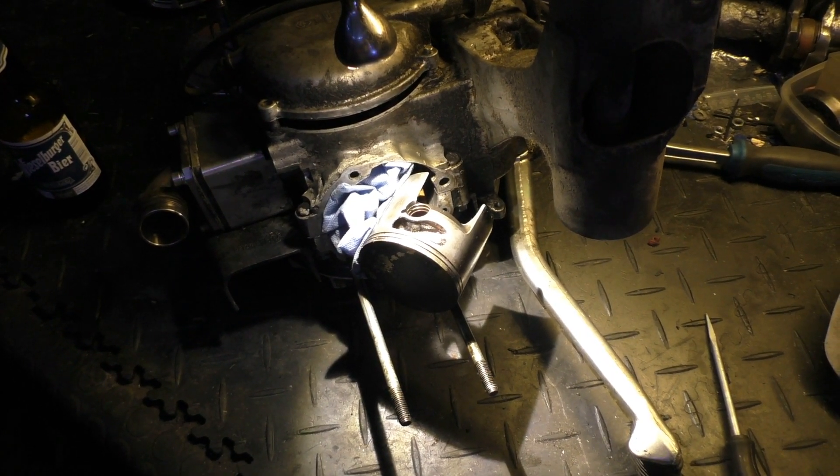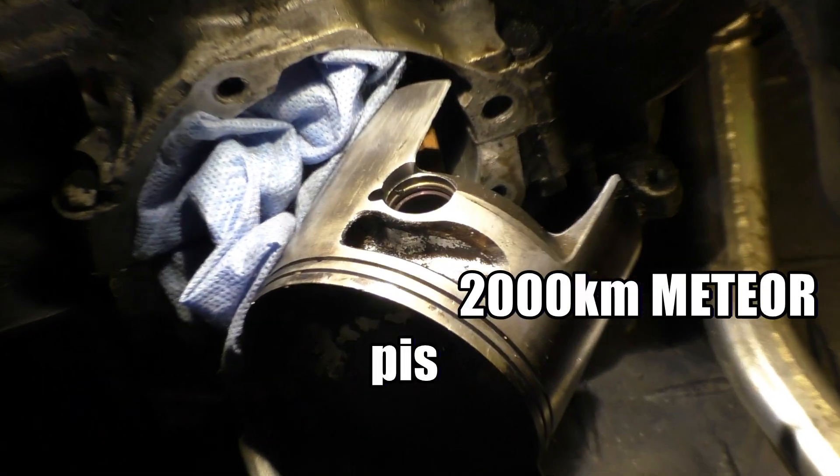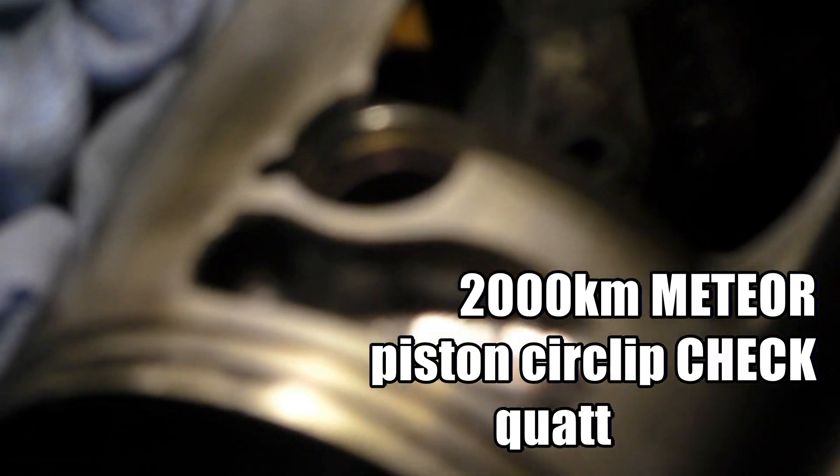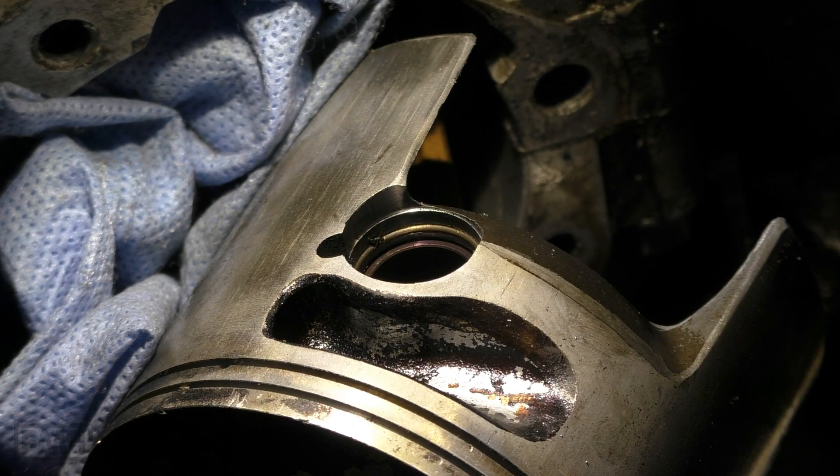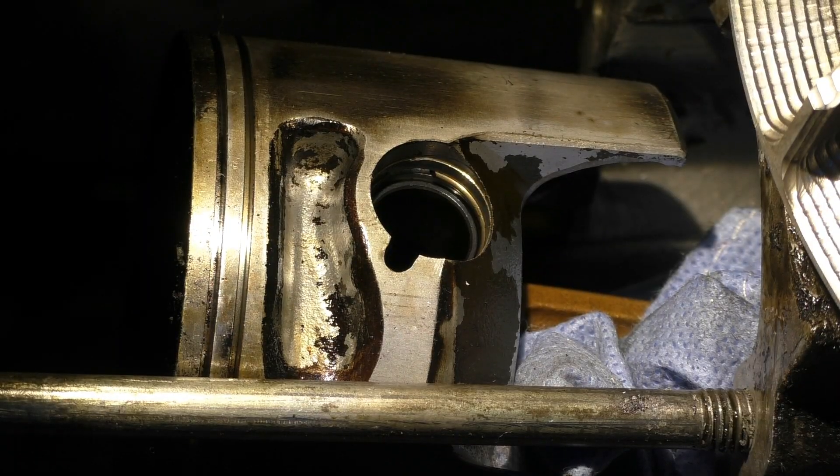I've got here my 2,000 km Quadrini M244, and before taking out the piston — because I want to make a 200cc best cylinder guide — I want to quickly document the piston pin circlip: how does it sit, is it loose, is it tight? At 2,000 km the engine has between 30 and 35 horsepower at the wheel, depending on the exhaust you use.